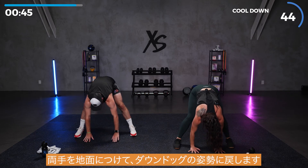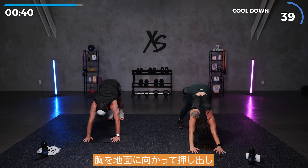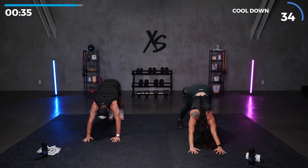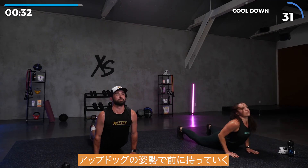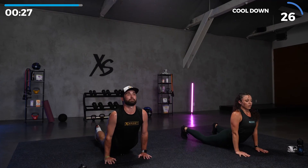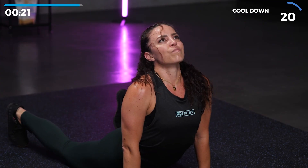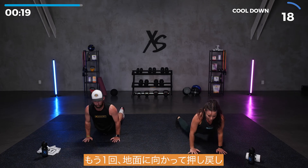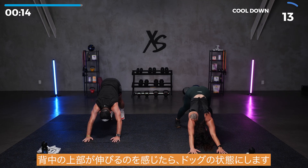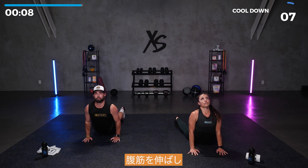Put those hands flat on the ground. Step it back into a down dog position. Push those hips up towards the sky, push your chest towards the ground. Deep breath. And then bring it forward into an up dog. Really stretch out those abs, push those hips into the ground. You can wiggle your hips around, whatever feels good for you. Push it back one more time. Chest towards the ground, feel that stretch in your upper back. And then bring it into an up dog. Stretch out those abs. Deep breaths.